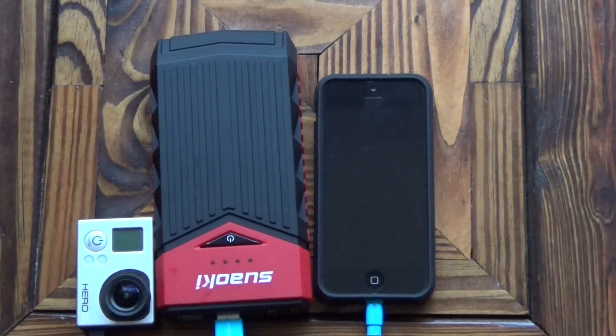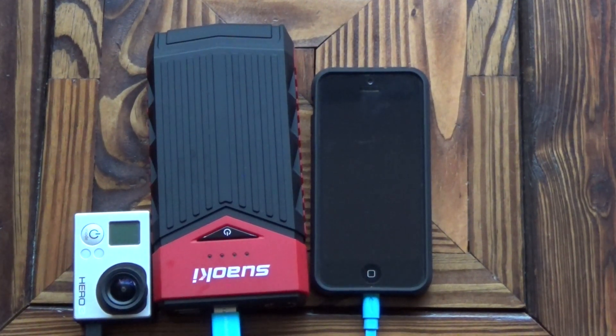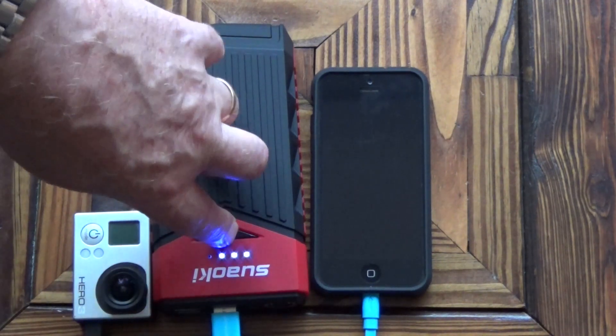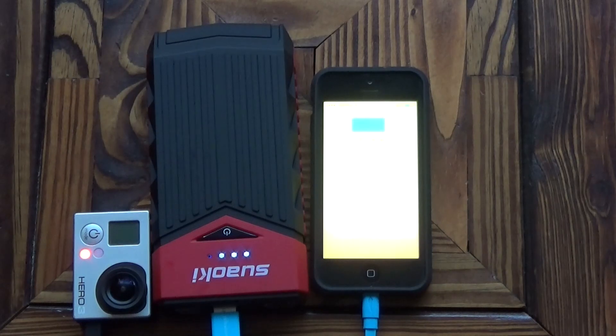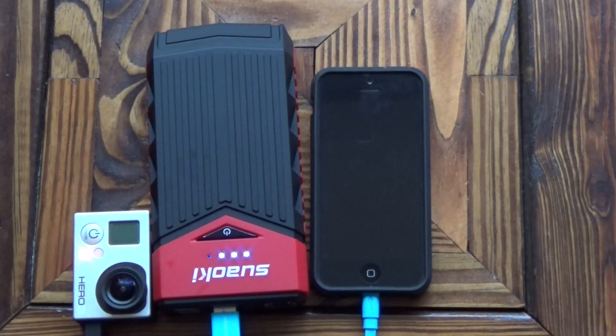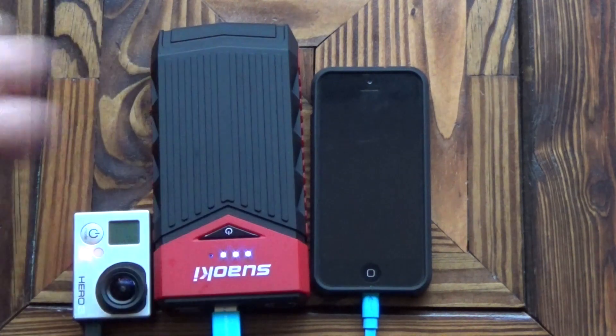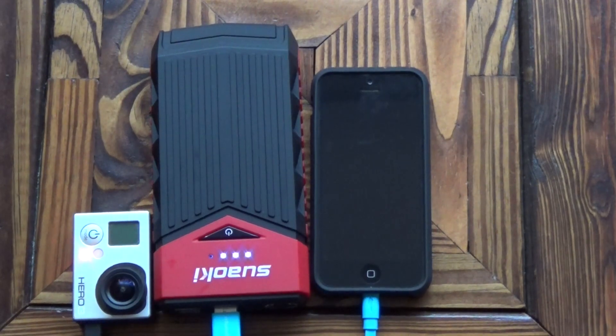As well as jump starting the car, this is also a portable power pack. It's got 2 USB ports at the front — I've just plugged in an iPhone and a GoPro. If you turn it on, it'll allow you to charge all your USB equipment: phones, iPads, cameras, smartphones, anything like that. You'll probably get quite a lot of charges on your phone and GoPro out of the one power pack. So that's just another brilliant use for this.